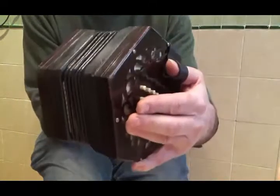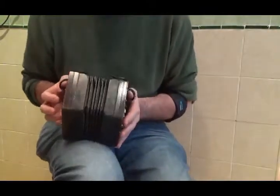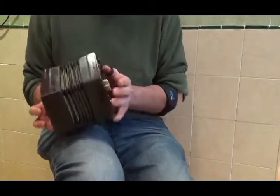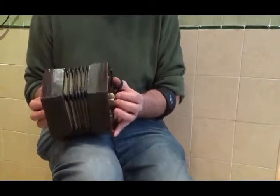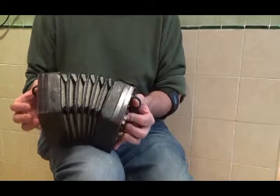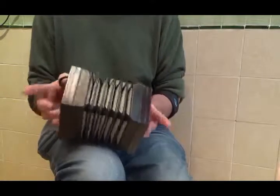This is an English concertina. The English concertina was patented in 1829 by Sir Charles Wheatstone. It's different from its cousin the Anglo concertina because the note stays the same whether you're pulling or pushing. And to make a scale you just go down alternating fingers.